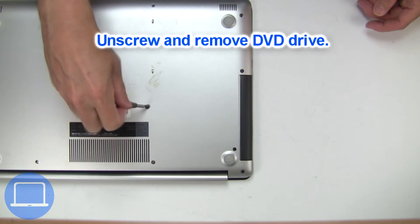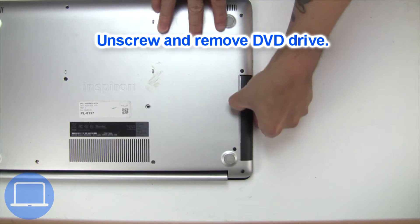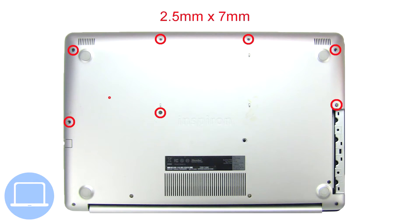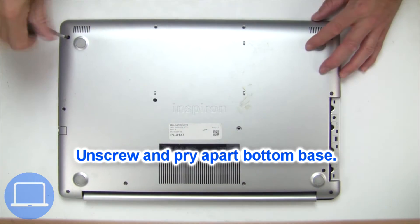Now unscrew and remove the DVD drive. Unscrew and remove the bottom base.